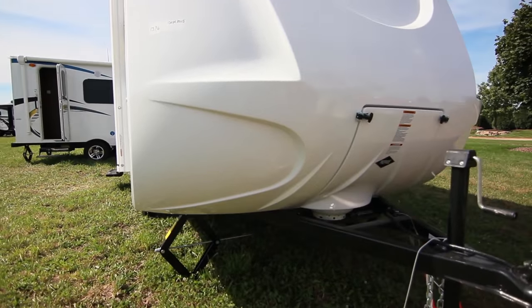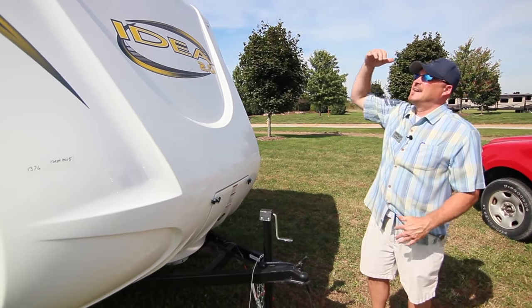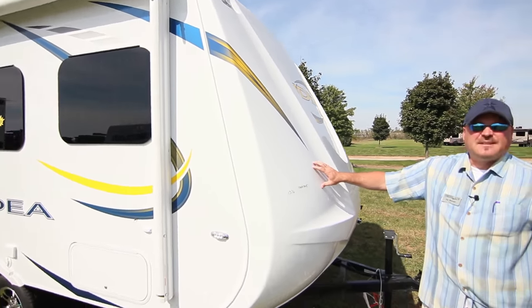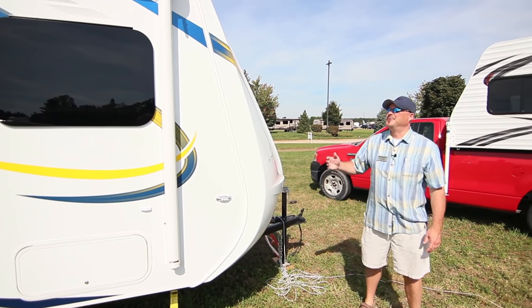Those aerodynamic grooves force the trailer down to hold the road better, giving you better control while driving and a little better gas mileage because it's not sticking up in the air. The grooves are also easy to clean and cover all the corners, so you don't have any exposed corners going down the road.